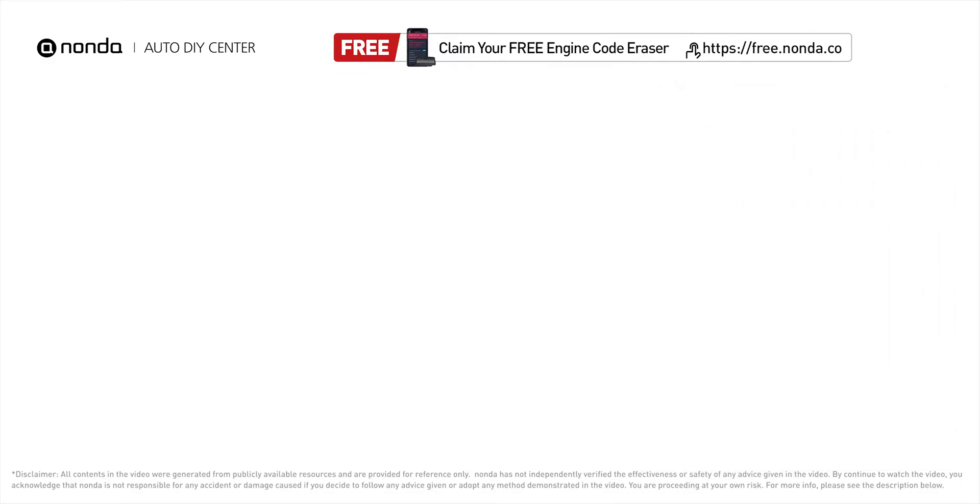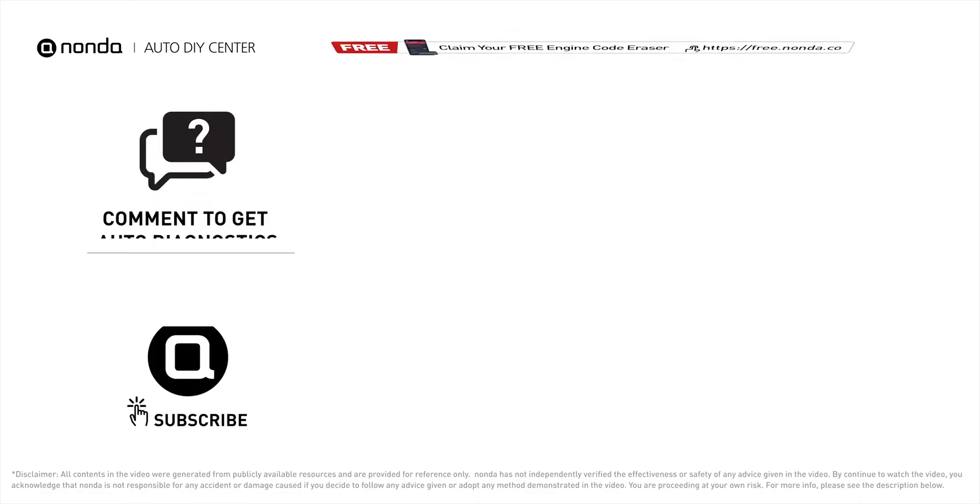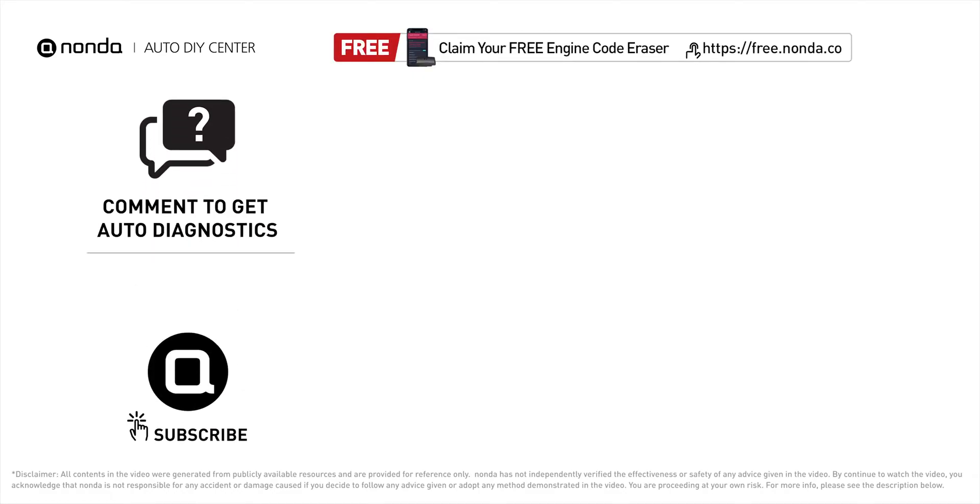To save more money on car expenses, claim a free engine code scanner at the description link below. You're also welcome to leave comments below — our mechanic professionals will answer them shortly. Don't forget to like and subscribe to our channel. Thanks for watching!